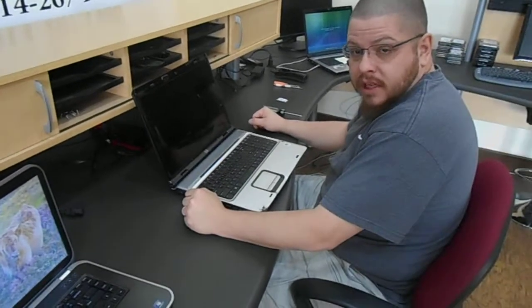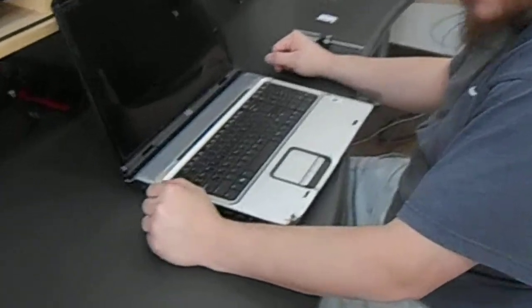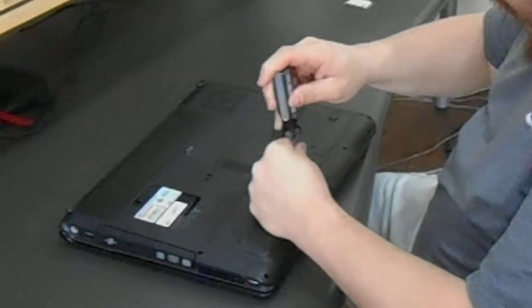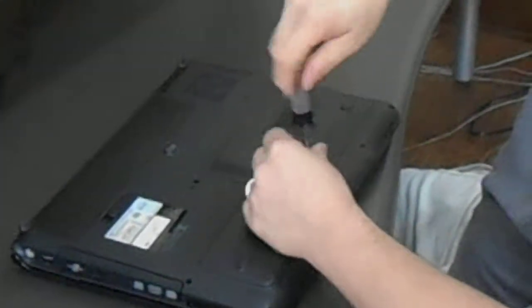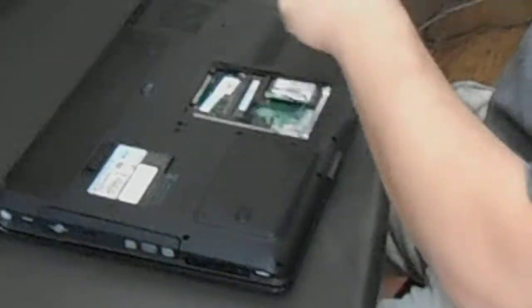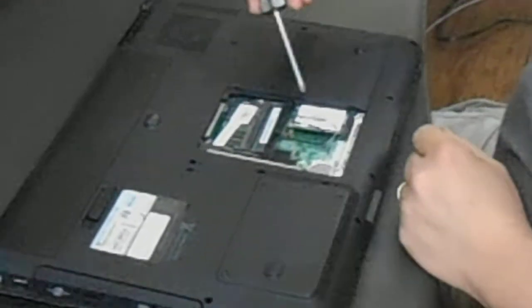Today we're going to replace the wireless card on an HP DV9000 series laptop. First you flip it over and you remove this panel, and the wireless card is here.